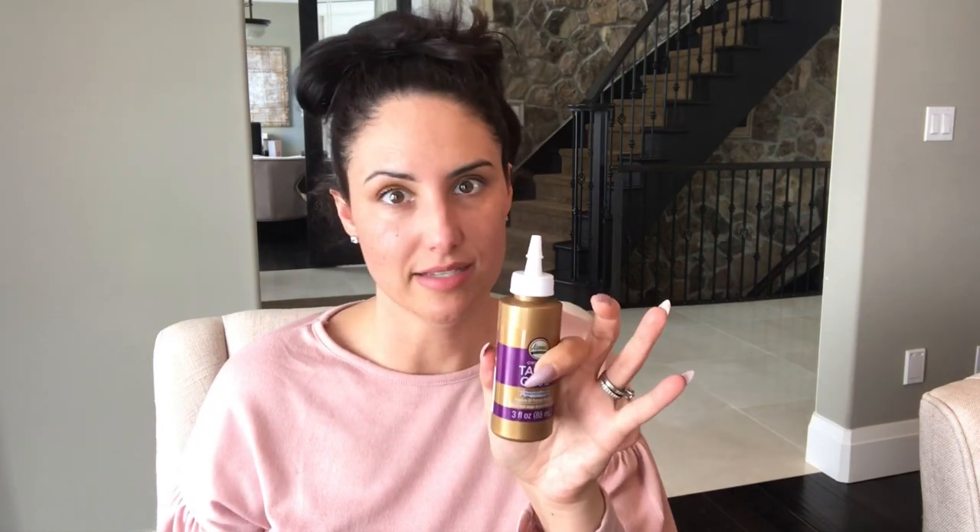I purchased some craft premium glue — it's quick setting. If you need a good, solid glue, I think this would work nicely. Eileen's Tacky Glue is also another great item to have in the craft room — it's 88 ml and a lot less expensive than Michael's.